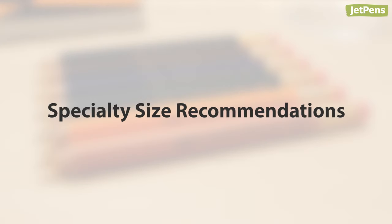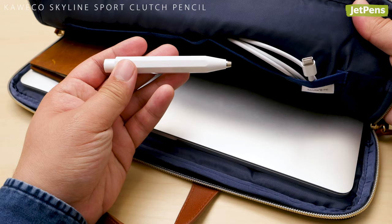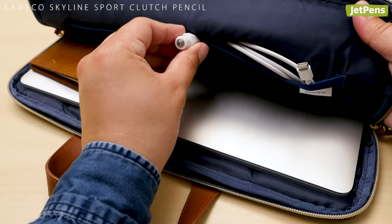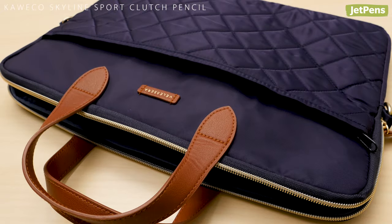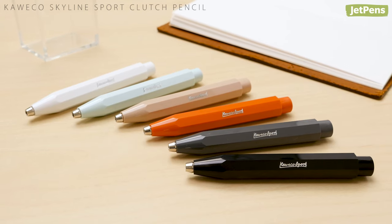If you need something larger than 2 mm, try some of our following recommendations. 3.2 mm: featuring the Kaweco Sport's iconic octagonal body, the Skyline Sport Clutch Pencil is travel-friendly thanks to its lightweight plastic and compact size. This lead holder features a drop clutch and is also available in attractive colors.